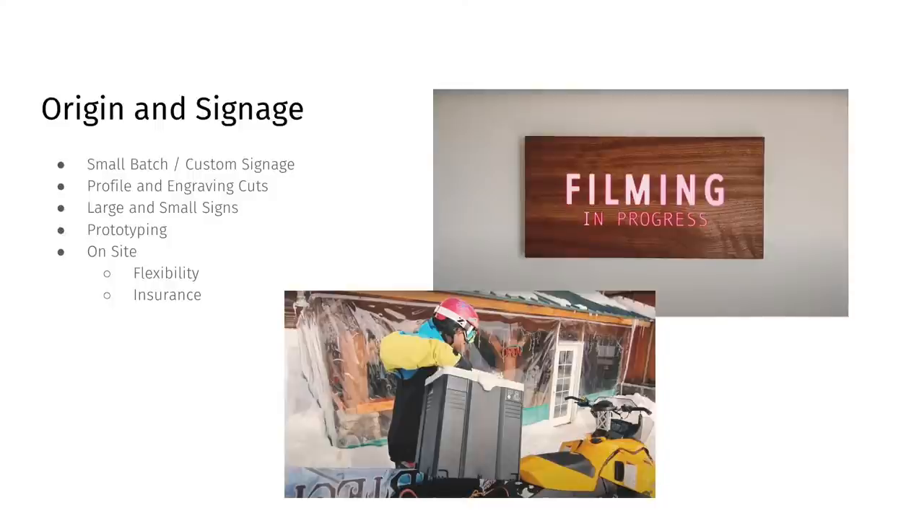It's really important to understand what type of signs you can build with Origin. Profile cuts and engraving cuts are really the two that we operate in. If you're looking for contour carving or 3D surfacing, that's not something Origin does. Origin also works at a variety of sizes — you can work on huge letters eight feet wide, and you can work on tiny little micro signs for a shop or a store.